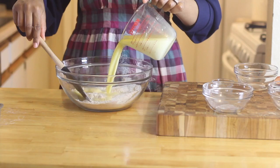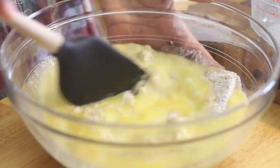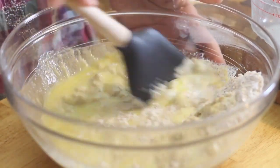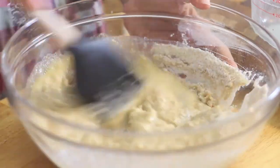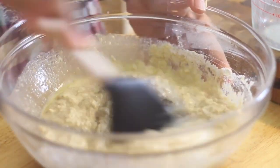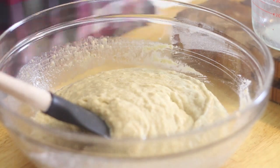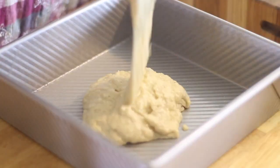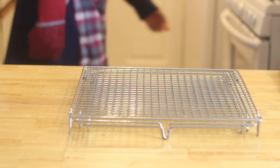I'm going to switch to my spatula and then add all of my wet to my dry and slowly incorporate it. Now I'm going to pour my batter into my prepared pan, give it a spread, and then give it a few taps just to make sure that it's even. Finally, we're going to bake this for a good 20 to 25 minutes or until lightly golden around the edges.